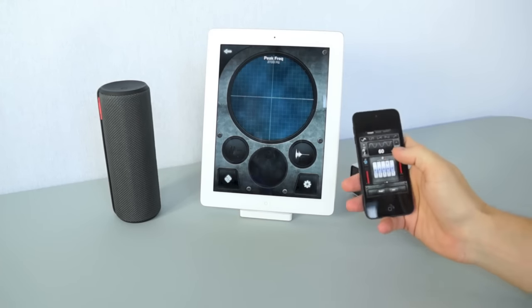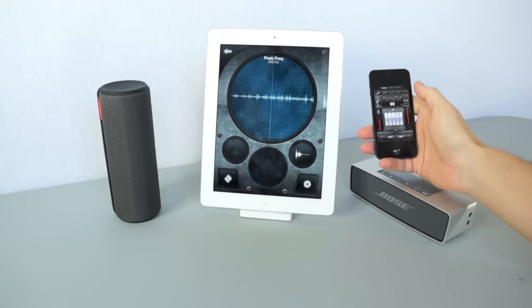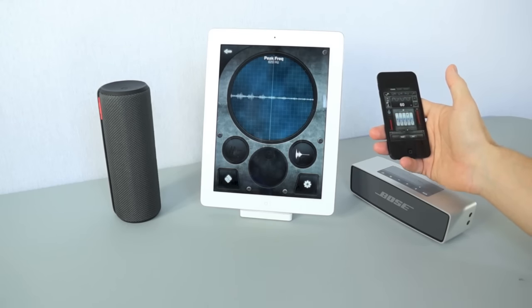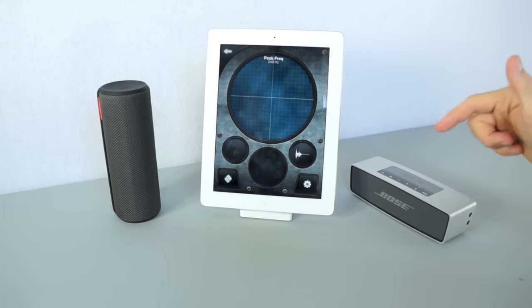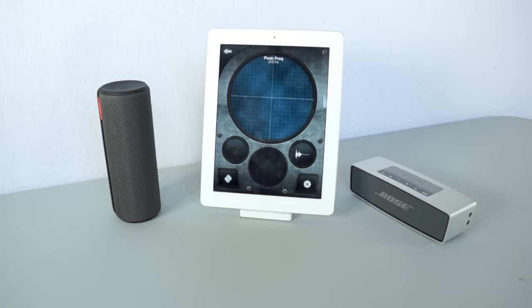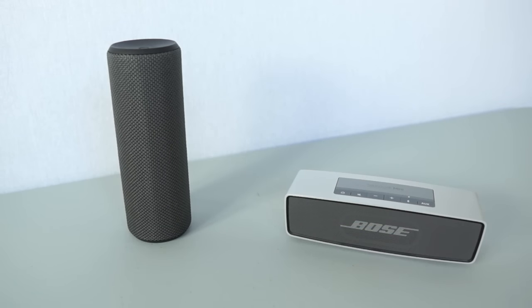For the tone test, the test tone generator is set at 60Hz, and we're going to pump 60Hz into both speakers to see how it moves the screen on the iPad and see which one handles it better. First we'll use the Bose, then we'll switch over to the UE Boom. As you can hear and see on screen, the movement is not that good — it really doesn't move that much air. In the next test, the camera is set up approximately the same distance from both speakers, playing different types of music through them, and pointing to indicate which speaker is playing at the moment.